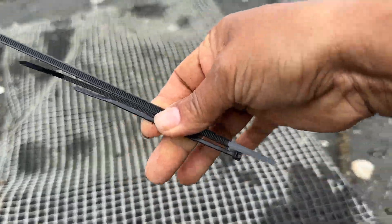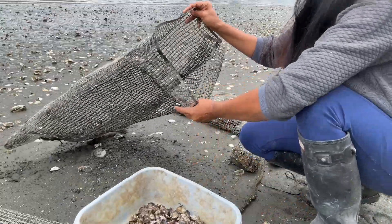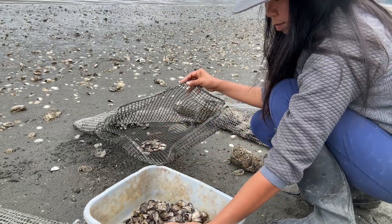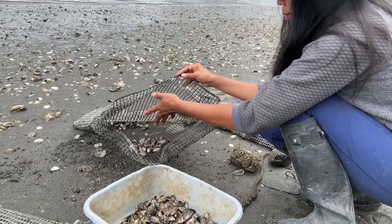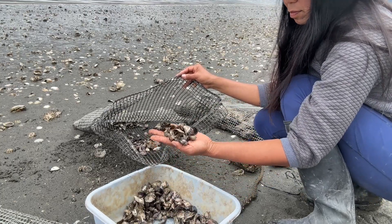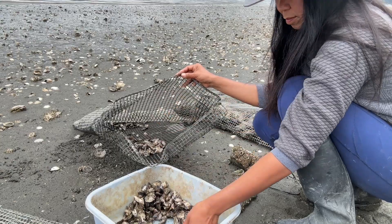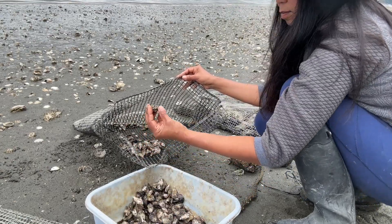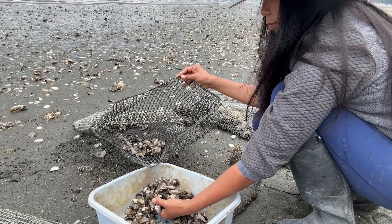It's a very easy and simple way to do it. Put the seed in this bag and use the zip tie to secure the bag, and put some rocks to weigh the bag down. So when the wave comes, it will stay in one place. Plus I have the anchor to tie it up.